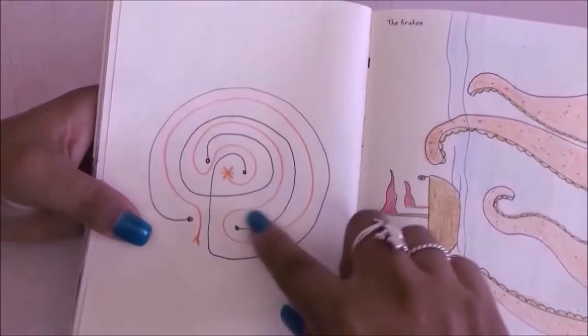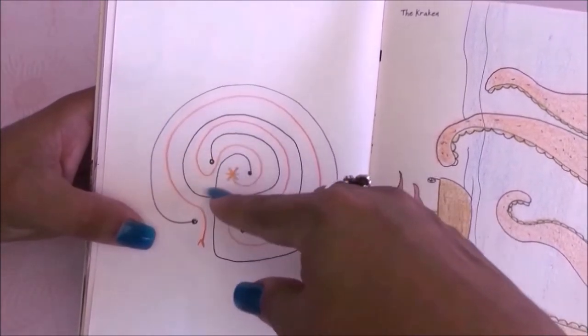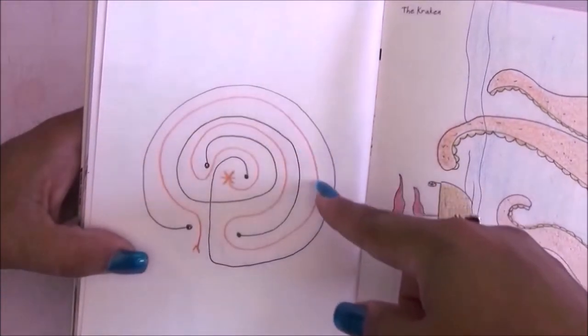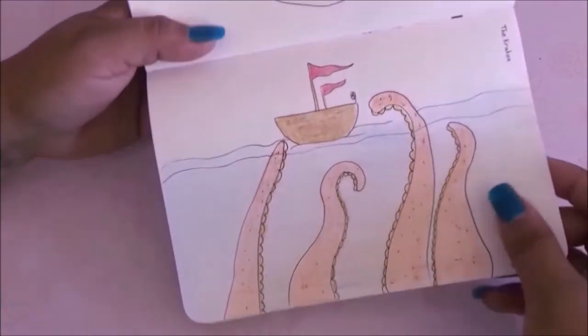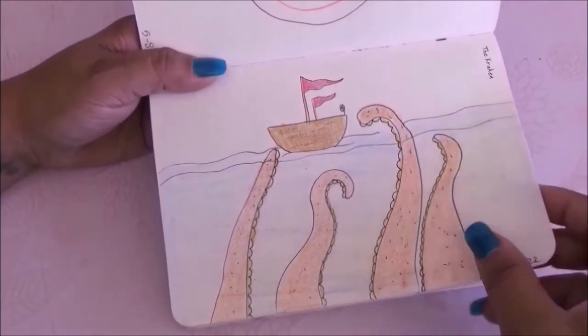This next one was labyrinth so I did a labyrinth — the black lines are the walls and the orange was the actual path through it. Very simple but I liked it. Then on this other one I had to do the Kraken, so I drew a boat with the Kraken reaching out trying to get it.